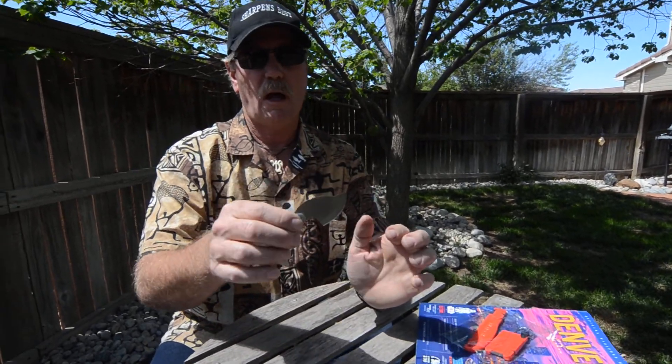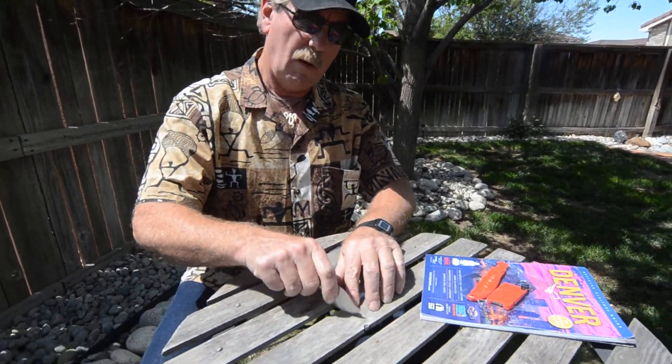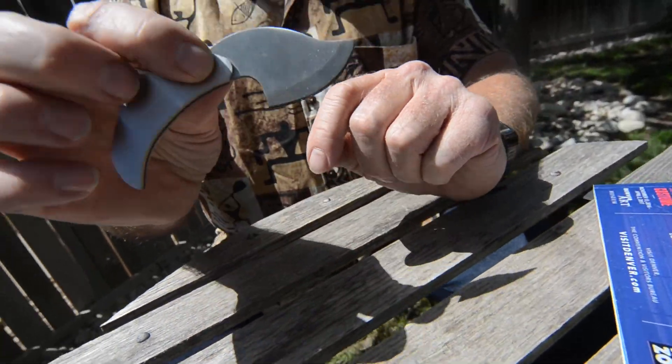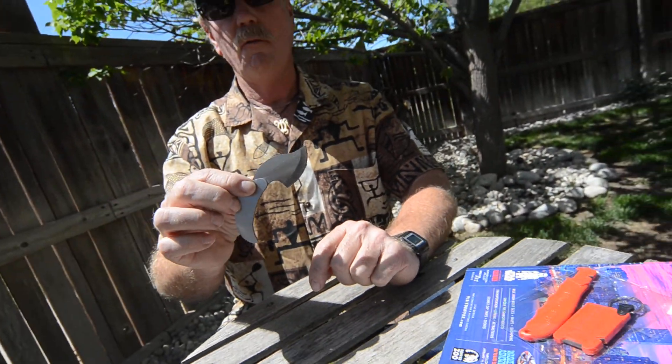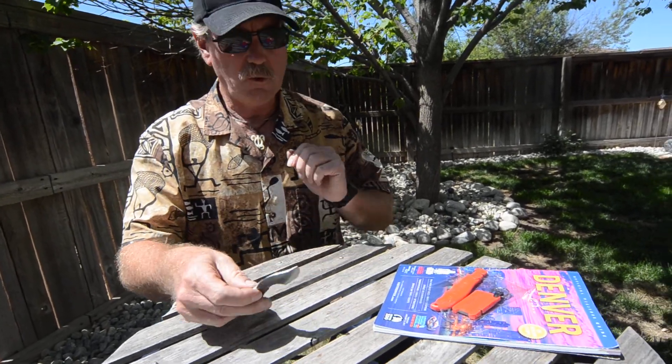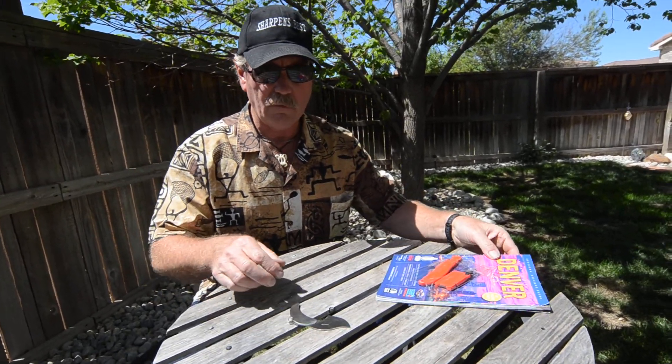It's kind of a medieval-looking knife. You could work carrots and maybe things like that, but it reminds me most of a skinning knife — deer, elk, antelope, things like that. So let's check it and see here. It's kind of a favorite little knife.